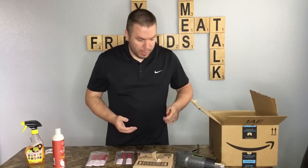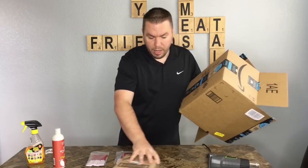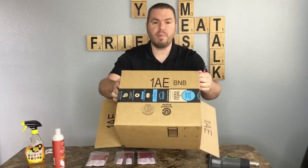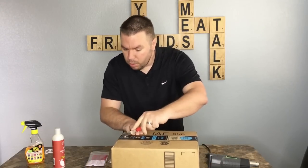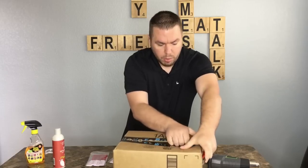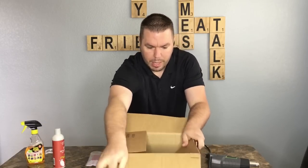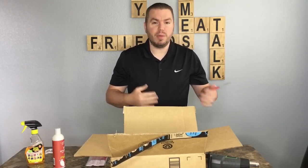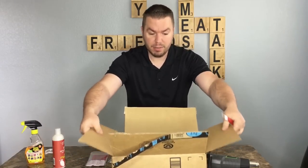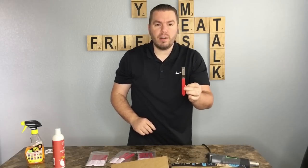Another thing we like to use the Scottie Peeler for is tearing down boxes — not only to cut them down when sending in a shipment, but we order from Amazon all the time so we have a ton of boxes. We just take our Scottie Peeler and go right across — boom, boom. We keep these boxes because we're sending in FBA stuff, so we just break them down with our Scottie Peelers. They're always laying around in our garage for quick access.